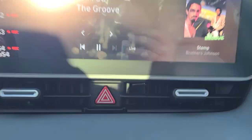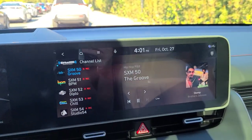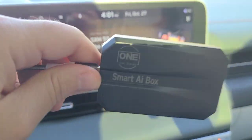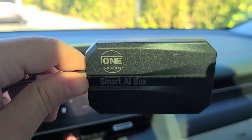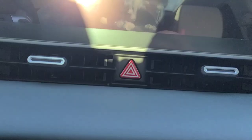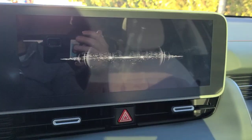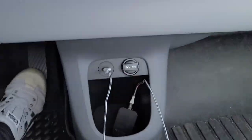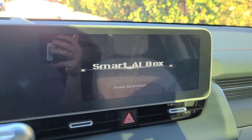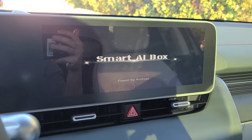Hi everyone, making a video here of this awesome device I've received. It's called the Smart AI Box and this is by One Car Stereo. As you can see, I just connect it right there in the USB port. Let's go ahead and show you guys what it's able to do.